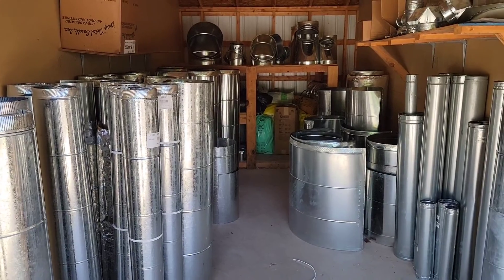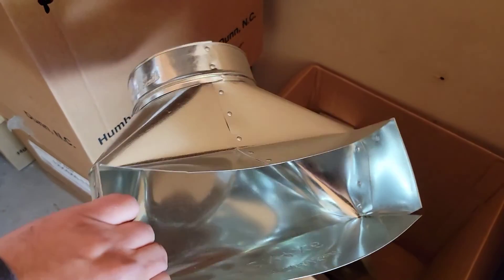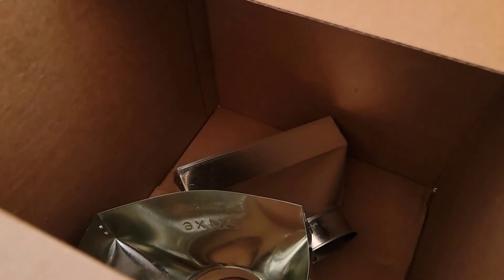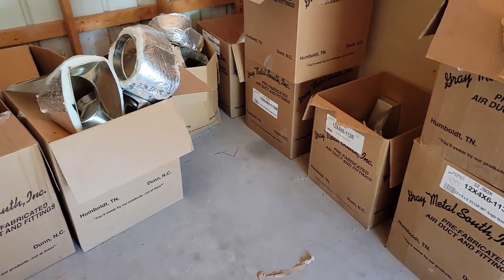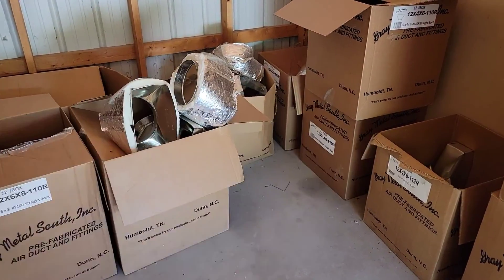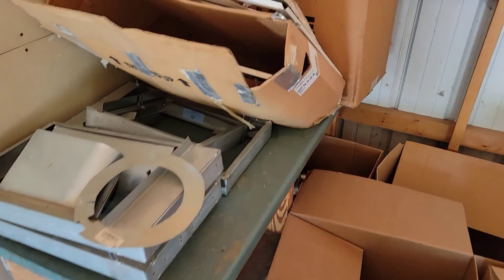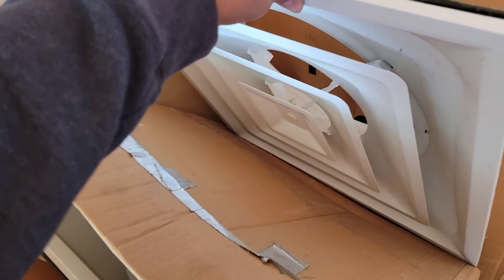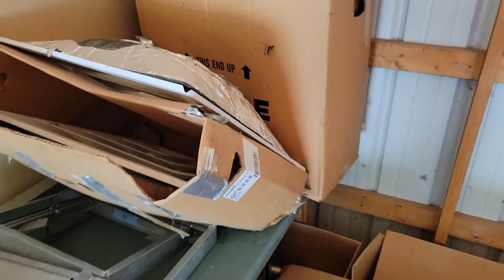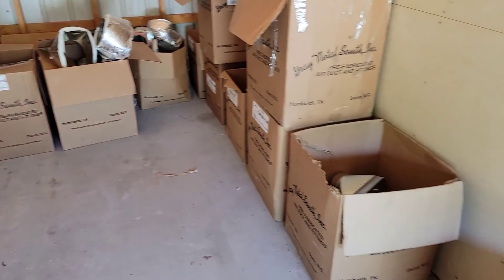Now let's take a look at another building and look at more stock. This is the room where we keep our boots. This is an angled boot, this is a center end boot, and this is a straight boot. You may need different types of boots depending on how the floor joists are laid out. The boot is where your supply vent is installed — you'll need to insulate it, and there are boots that come pre-insulated.